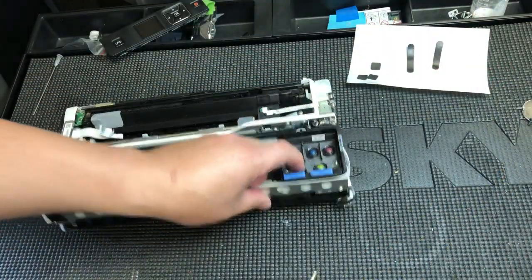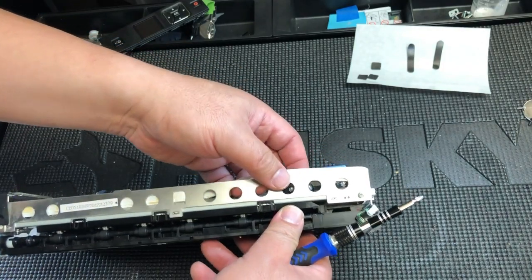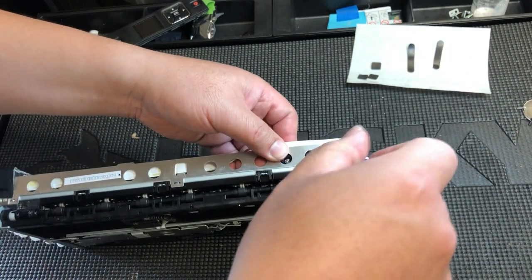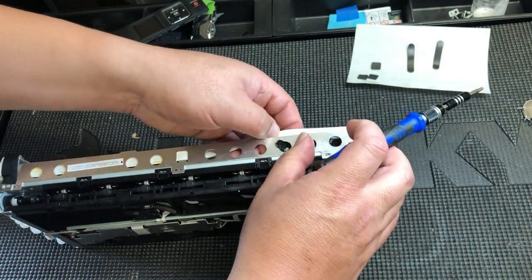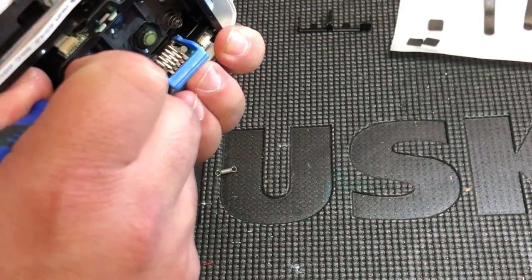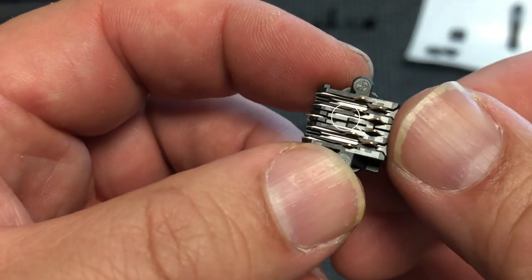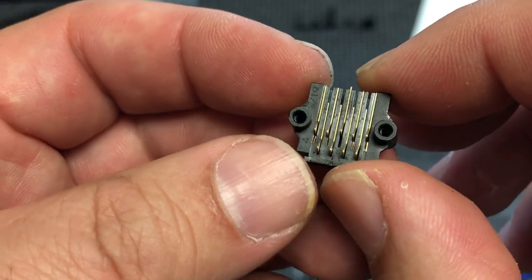You're going to need a number zero screwdriver. If you have a hard time finding one, go to an Ace Hardware store or get a precision tool set — they normally have a number zero Phillips screwdriver. Remove the two screws on the right. Now the color CSAC can be taken off. You can see the front of the pin is completely missing; the back is there but a little bit out of place.